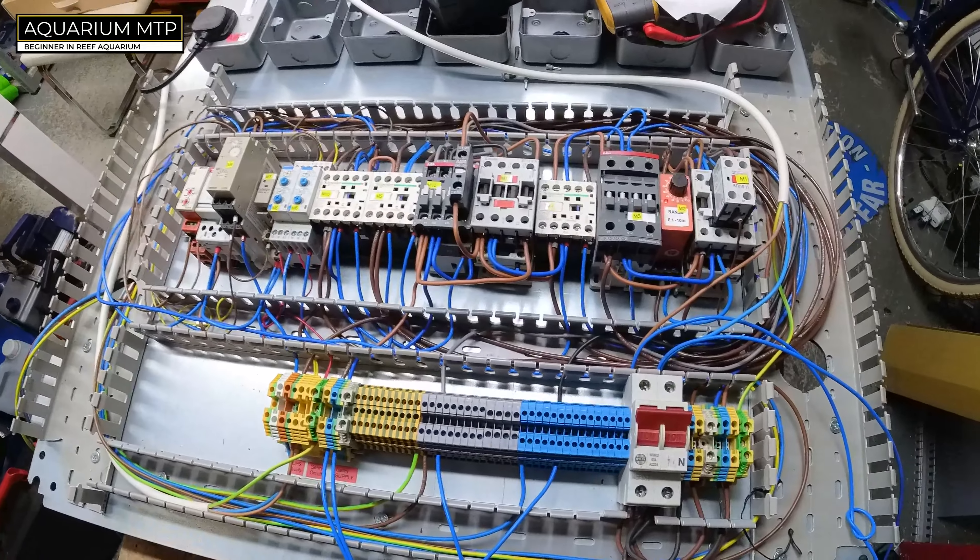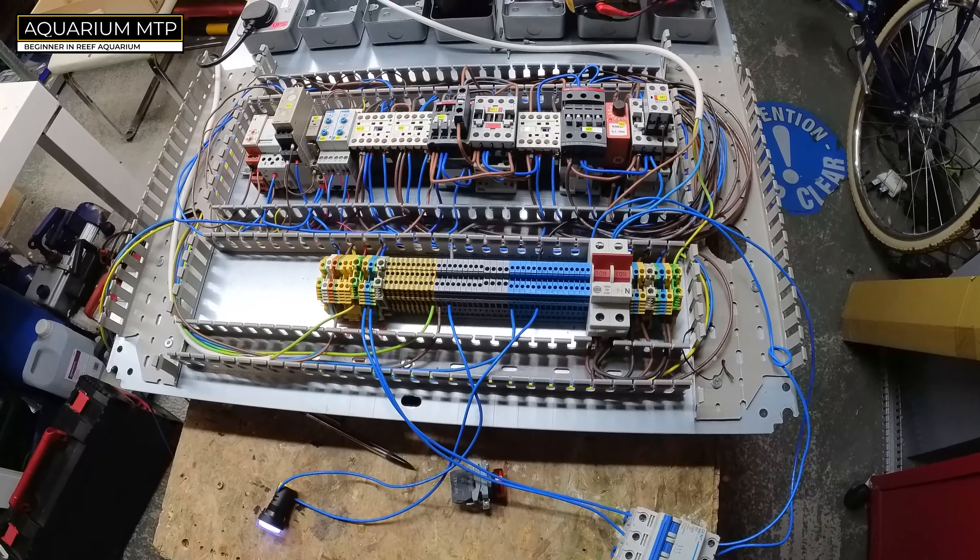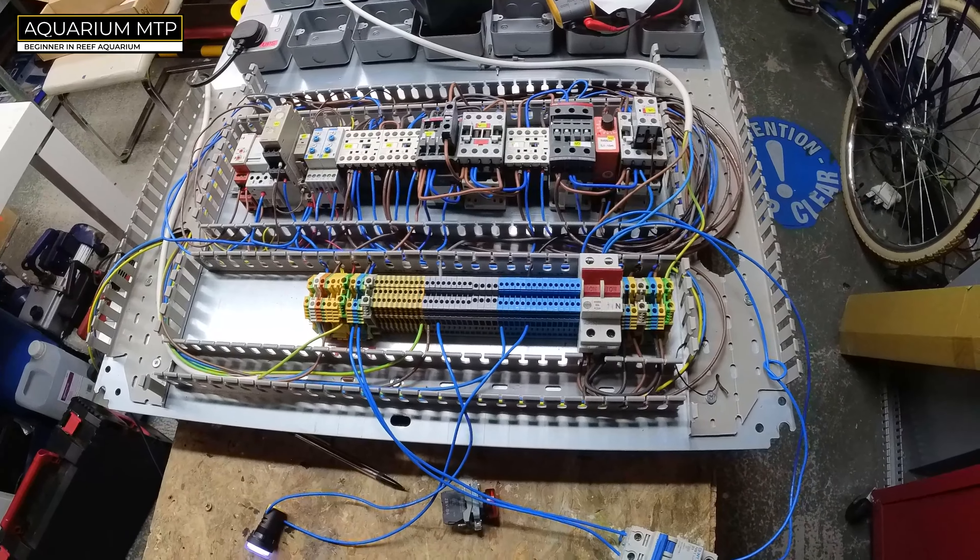So the next stage will be to connect this up to our actual aquarium and see how it goes.